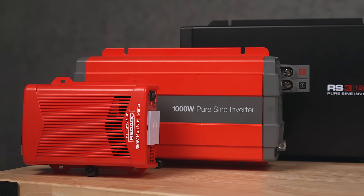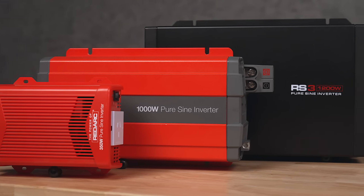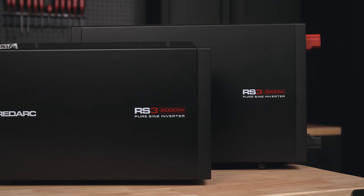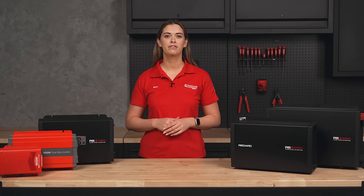Redarc offers a range of pure sine wave inverters, each built to handle rugged conditions, making them perfect for off-road and off-grid travel. There is a Redarc inverter perfect for every adventure.